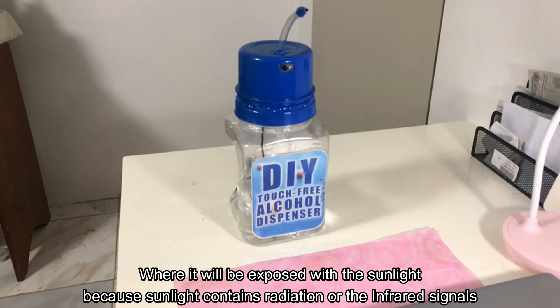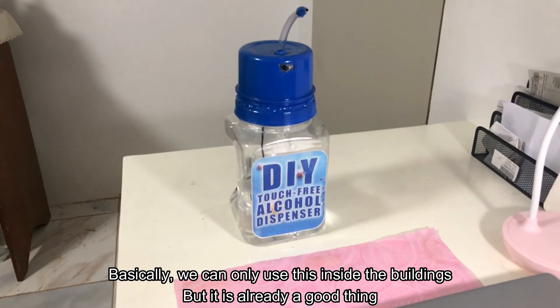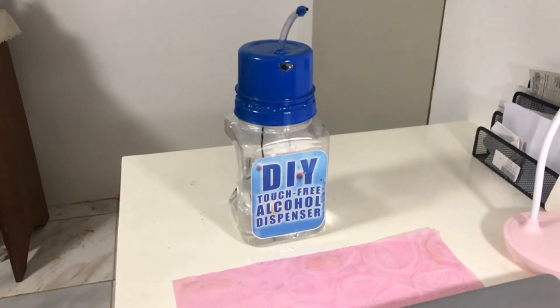I advise users not to put it outside the building where it will be exposed to sunlight, because sunlight contains infrared radiation that can interfere with the sensors. Basically, we can only use this inside buildings — but that's already a good thing because most of us work inside offices where visitors come from time to time.